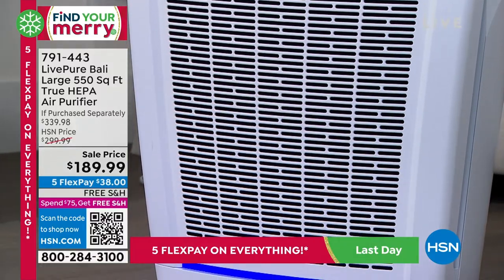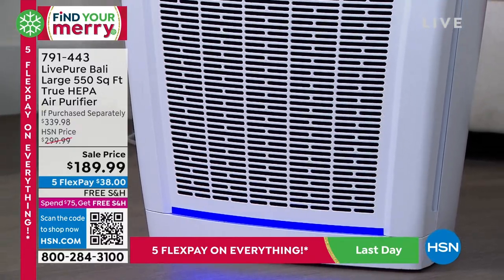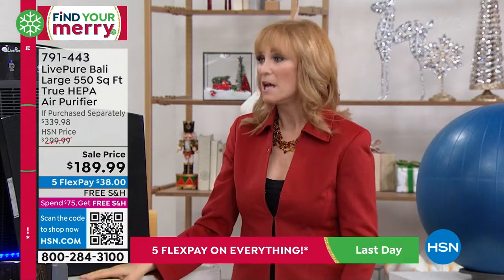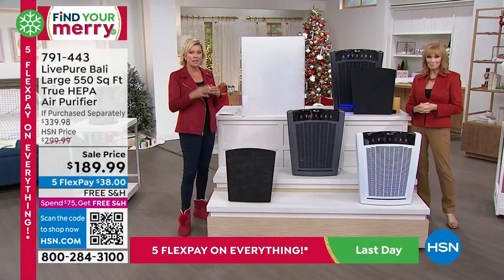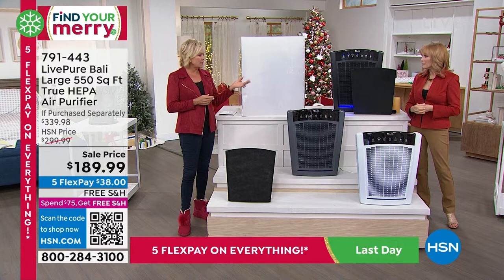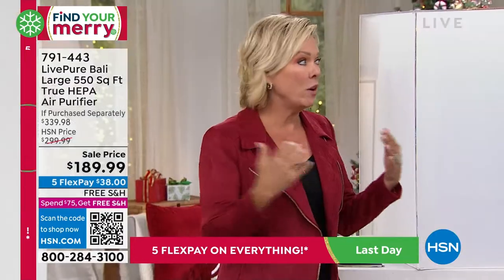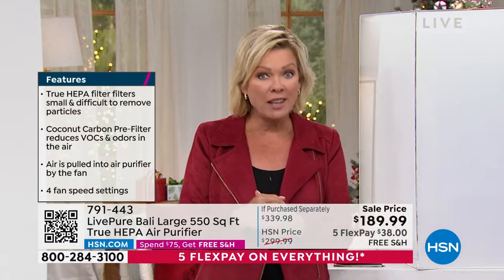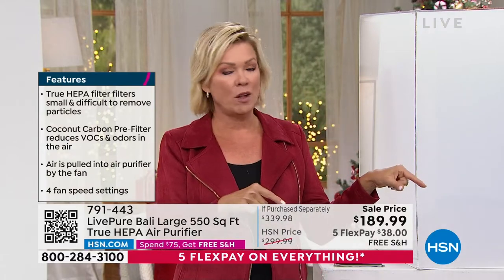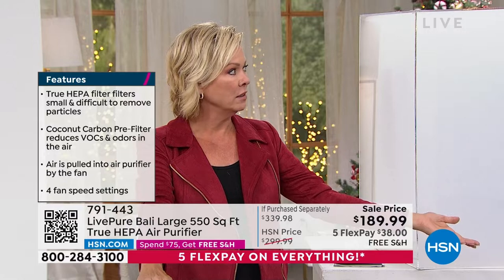If someone has allergies, or grandpa smokes, or you had a flood and mold — mold spores are in the air and they're toxic — you can capture all of that through the two layers of filtration. Those particulates, if you're breathing them in, can be very unhealthy. Tracy and I went to Texas and I literally lost my voice from a different allergen. We can't cure allergies, but air purifiers help enormously. That's the reason I got my first air purifier when my son was young.